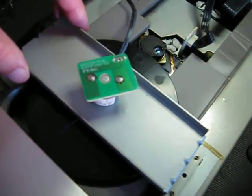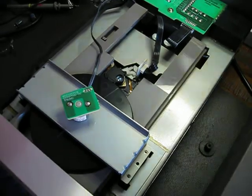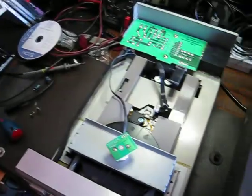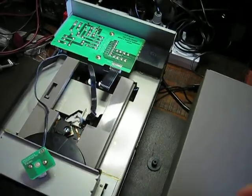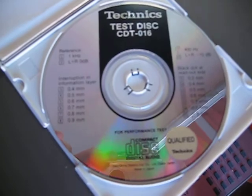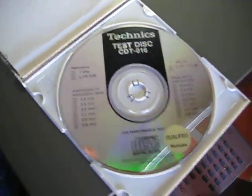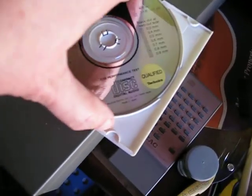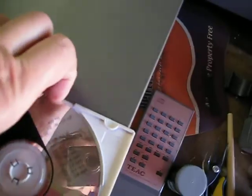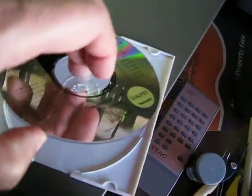This unit will shortly be available for sale. It plays CDRs — even 100-minute CDRs — and plays discs with faults up to 0.9 of a millimeter. I have a Technics CD test disc that features all kinds of gaps and faults on it, but I can't play it right now because I'd need to put the screws back into the clamp, otherwise it would just vibrate like crazy.